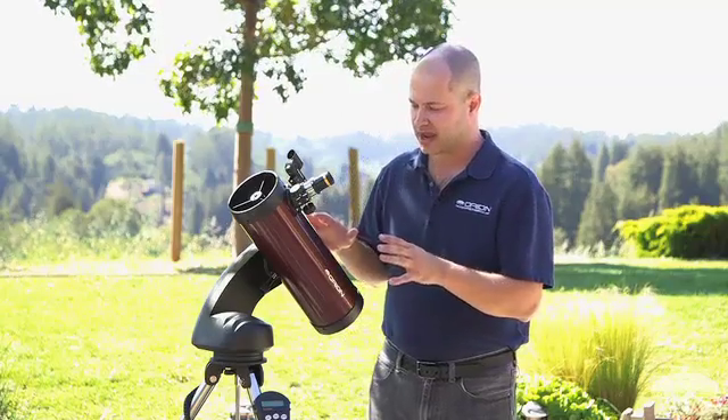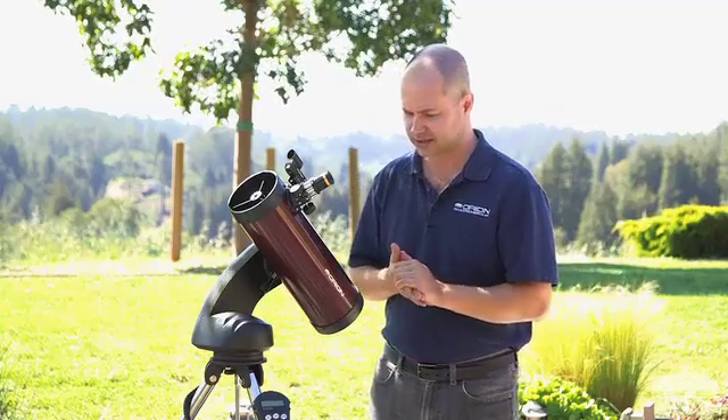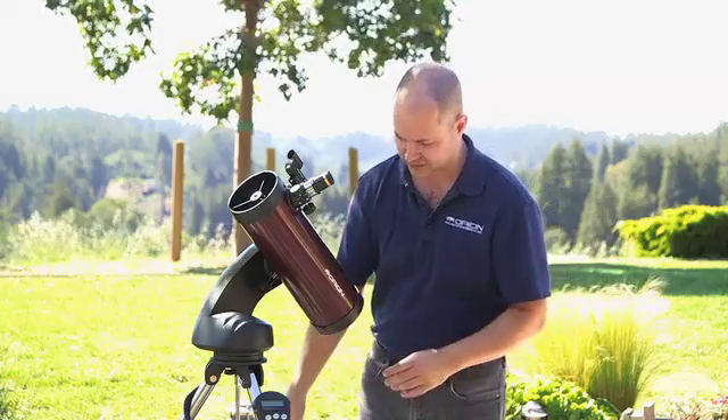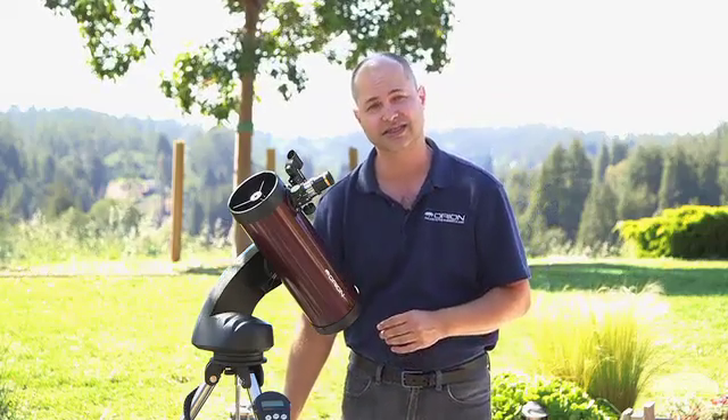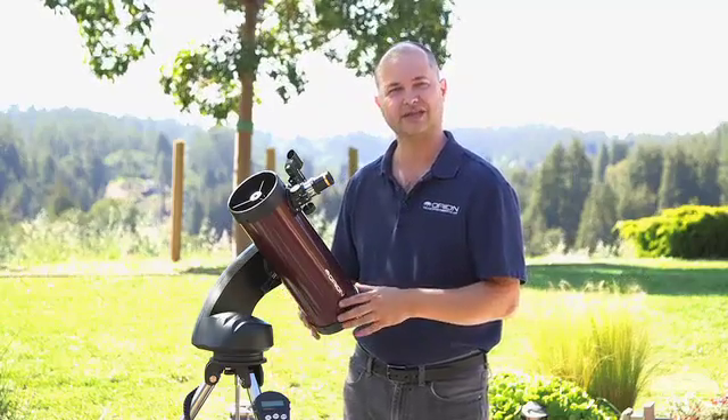The main feature of this system is the mount itself, the Starseeker 4. We have some nice upgrades and features on it — it features solid steel legs, so much more solid and stable than some of the predecessors.